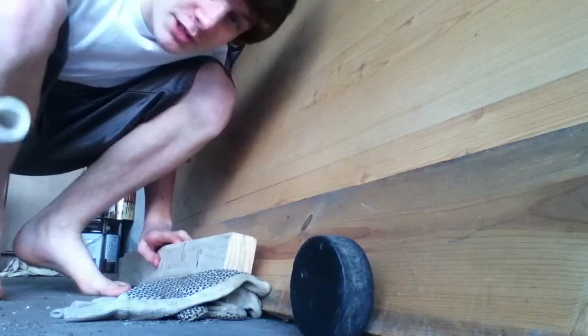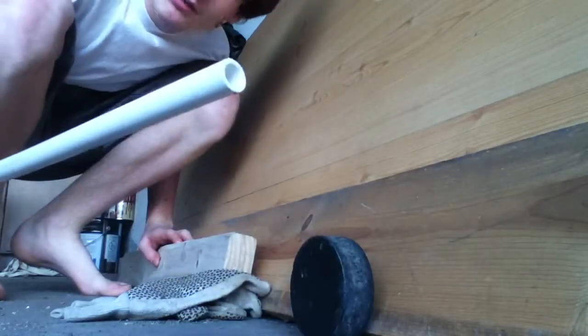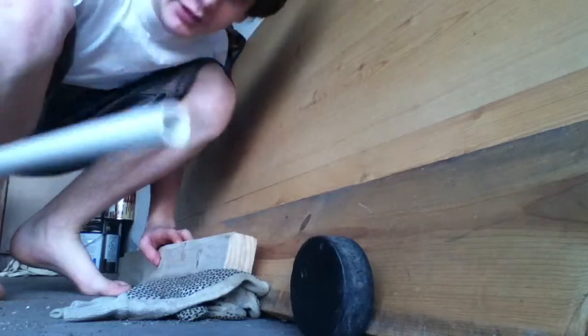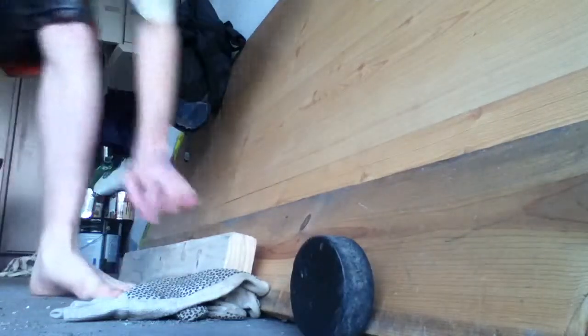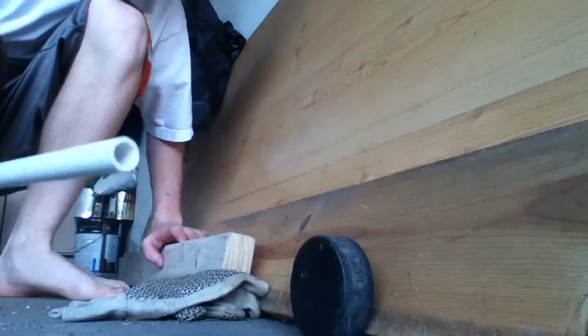Today we're going to be shooting something a little different — it's a hockey puck. I made a new nail dart and it fits a lot better in the barrel. I'm going to shoot it now, and I have not seen this done before, so like you, I'll be seeing the result for the first time.